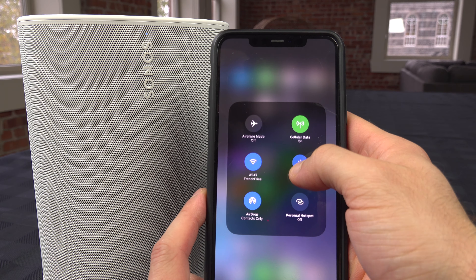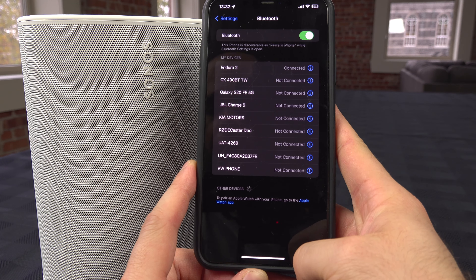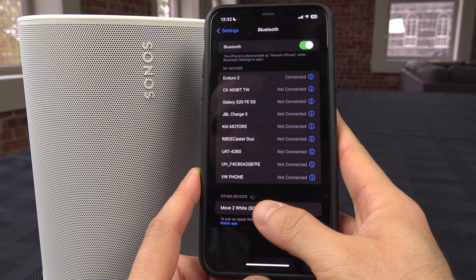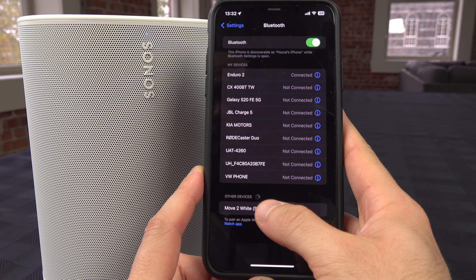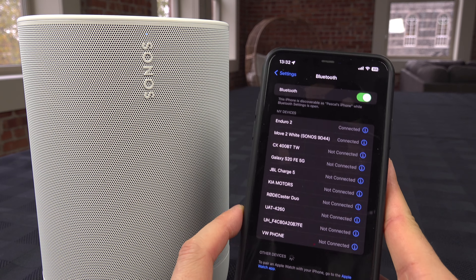If you reach the Bluetooth menu on your phone, you should see in the New Devices section the Move 2 listed. Select it, and the confirmation sound means it's now connected.